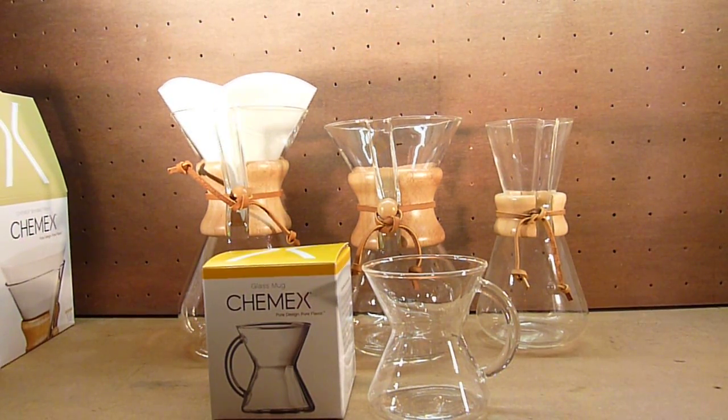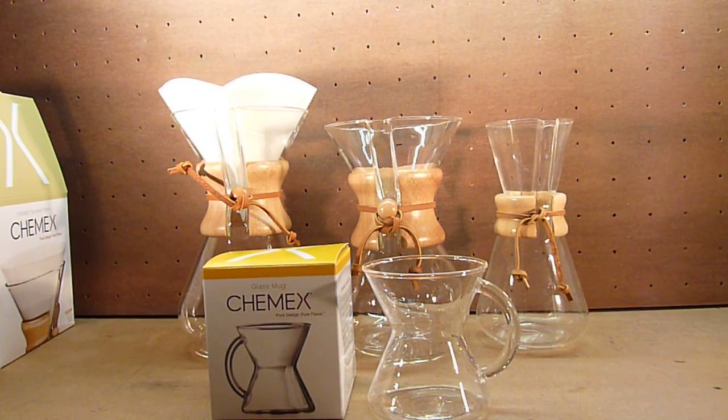Hopefully that's of some use to you. Really the intention was to show a comparison side by side of the different sizes and just contemplate how many cups you can get out of them. Hope that's useful. Have a great Christmas and a happy new year, and I'll pick up with some new reviews shortly. Okay, thank you very much. Bye bye.